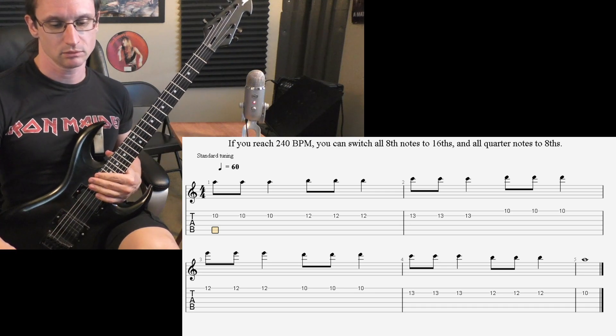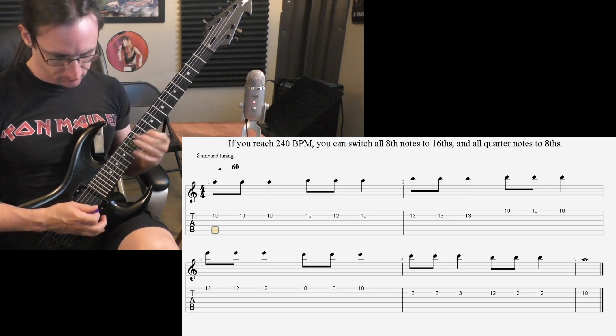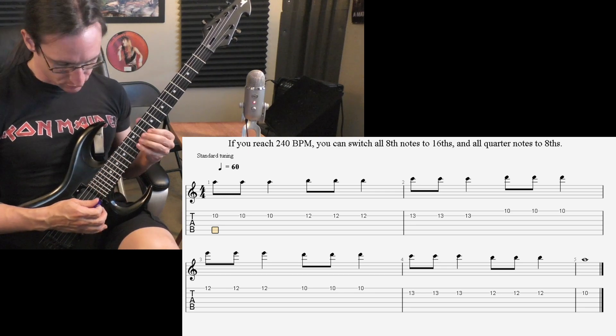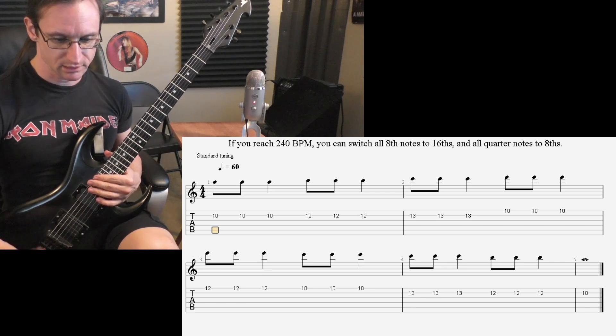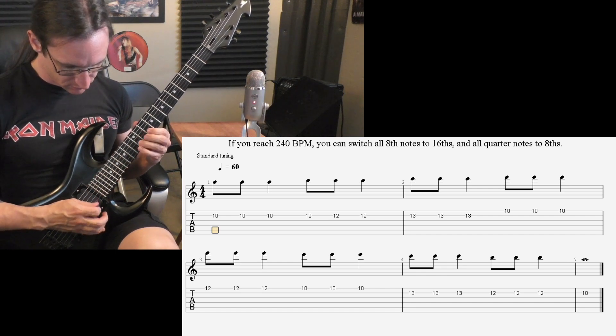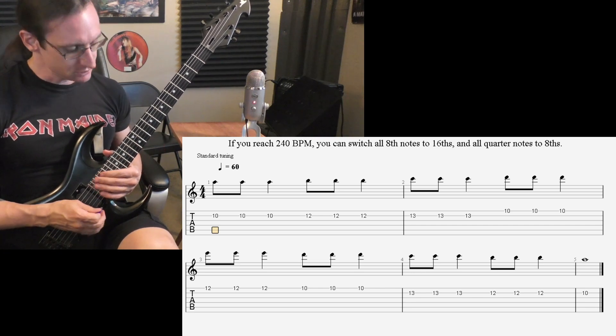140 — one, two, three, four. 160 — one, two, three, four. 180 — one, two, three, four.